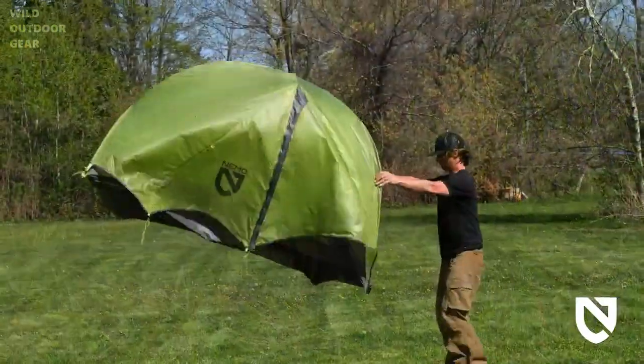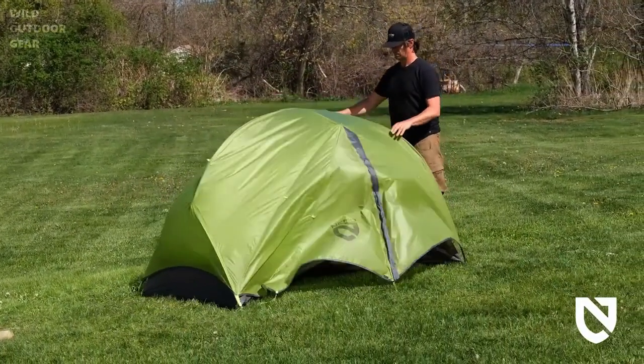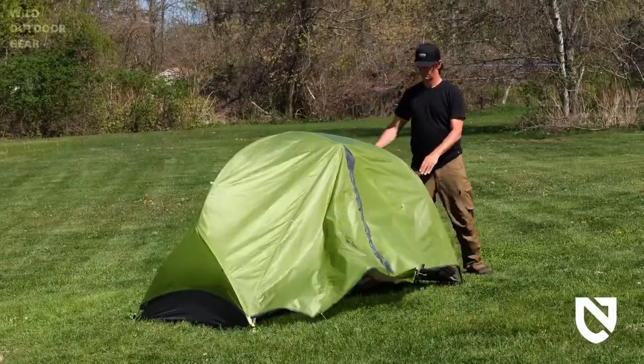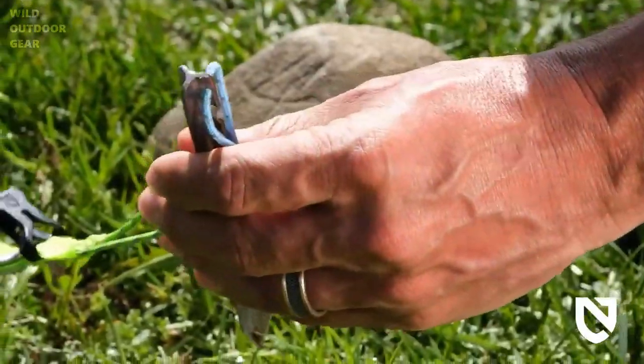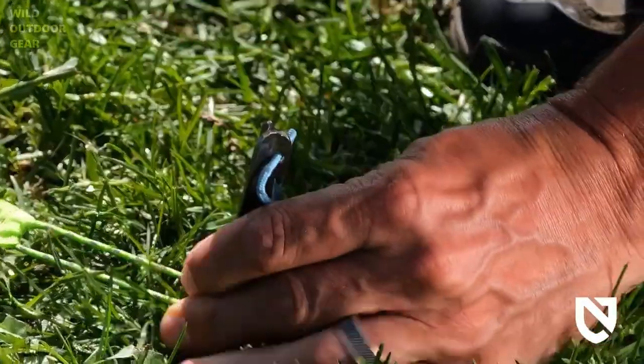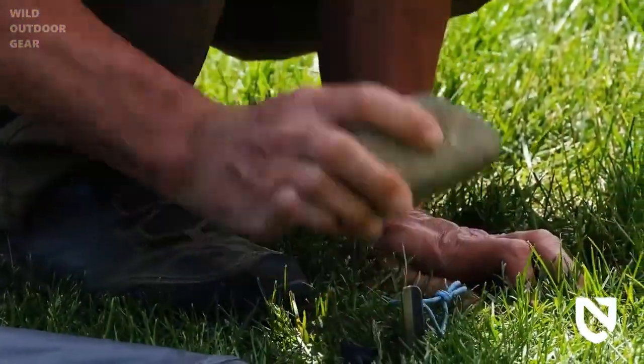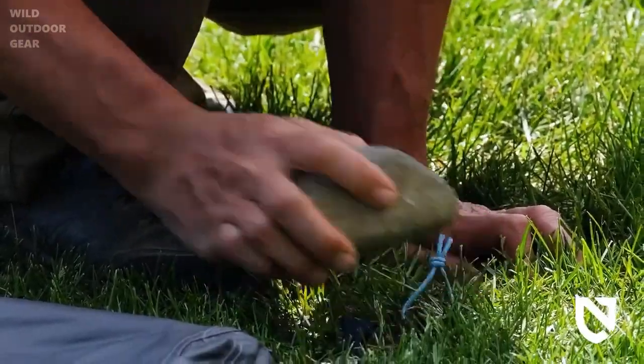Position your tent as desired, preferably with the pole structure at the head or foot of the tent facing toward the prevailing wind direction, and stake the four corner anchors. Secure anchors by placing the anchor loop around a stake, pulling moderately, and pound it into the ground with a hard object. If the ground is too hard for stakes, you can tie anchors to rocks or other heavy objects.